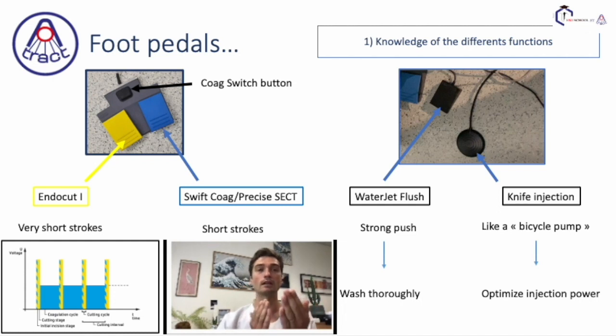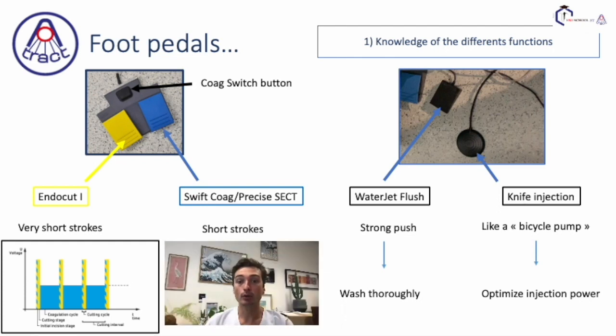And you do it again — check, check, check — and you will have a nice incision. For the blue pedal, coagulation mode, you have the possibility to work with swift coagulation or PreciseSect during the ESD. We advise performing short strokes to limit burning tissue.